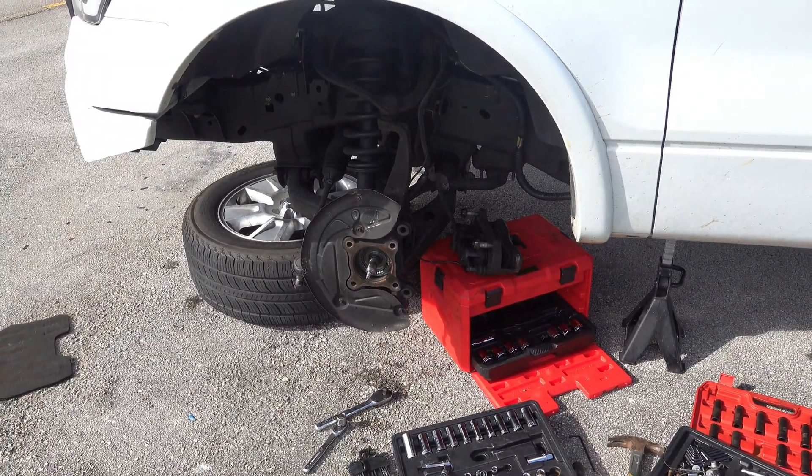Finally got the knuckles on and bolted everything down. Now I just have to put the rotor and the brakes on this side and on this side — I'm working on the brakes so we're almost finished. You guys don't understand how excited I am. All that has to go on is a wheel spacer and the tire, then tighten the upper control arm — we are so close to being done.